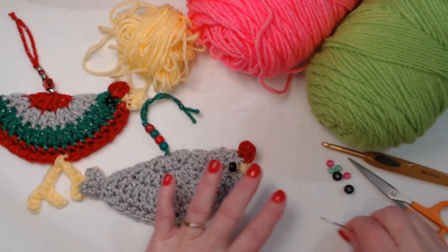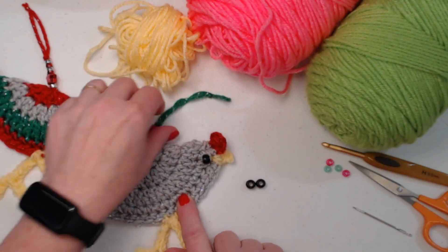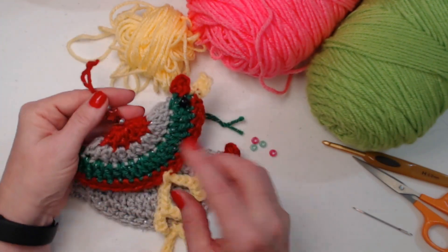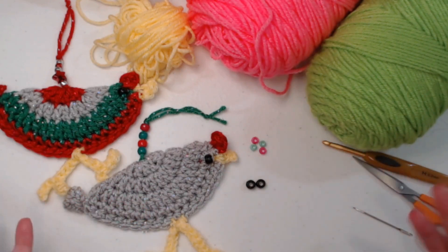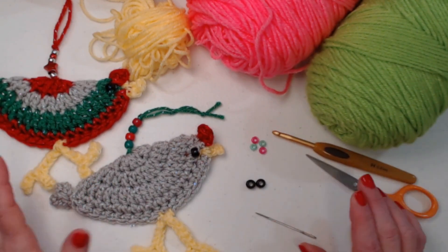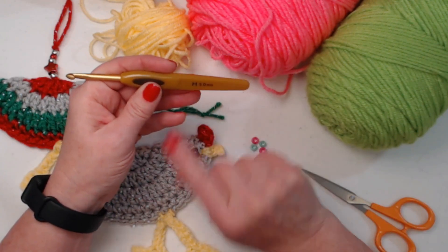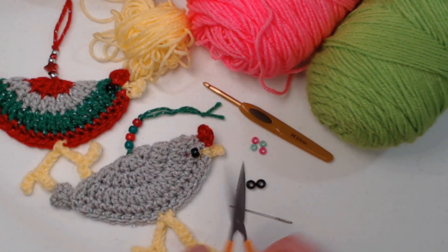You're going to need some beads — two regular size black pony beads, one for each side of the chicken for the eyes. For the hanger, you can use any beads you like: regular size, smaller pony beads, star beads, sparkle beads, glass beads, or clear beads. Since I'm using pink and green, I chose pink and green beads for my hanger. You can do as many beads as you want. We'll be stitching with a five millimeter H hook, and you'll need a needle for sewing beads and weaving in ends, plus scissors.